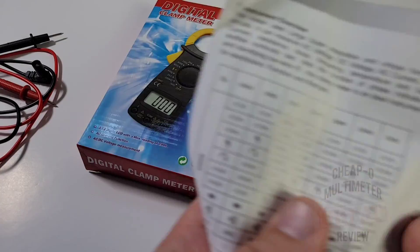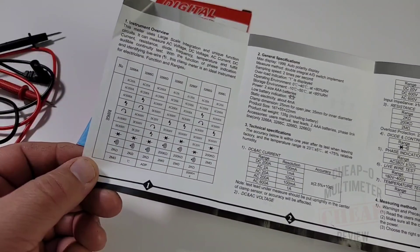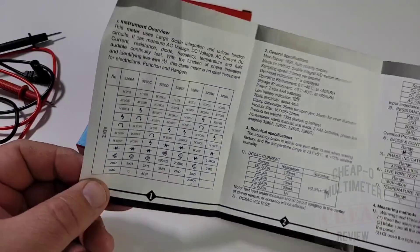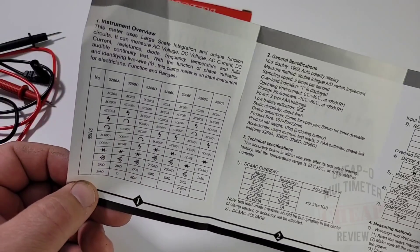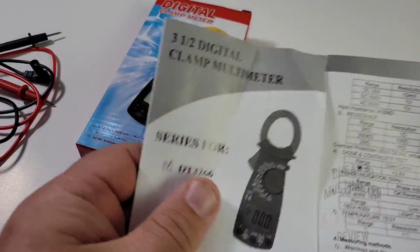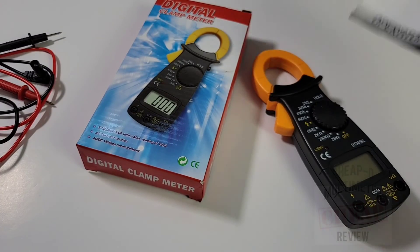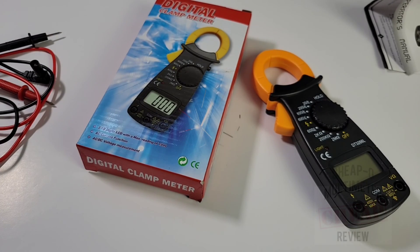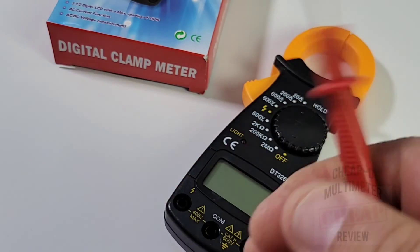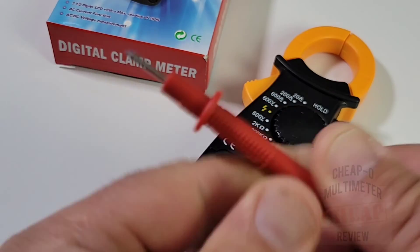Here is the user guide. According to the specs it lists diode, continuity, NCV, and even DC current - but it doesn't actually have most of those. Take it with a grain of salt; a lot of these generic clamps don't ship with half of what they claim.